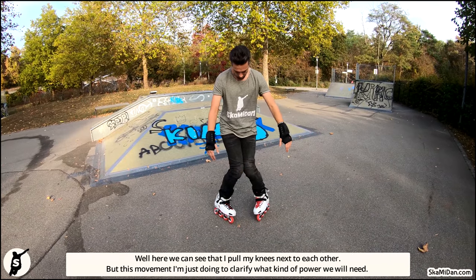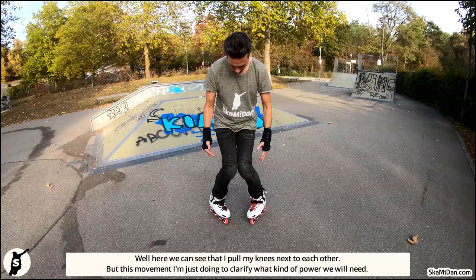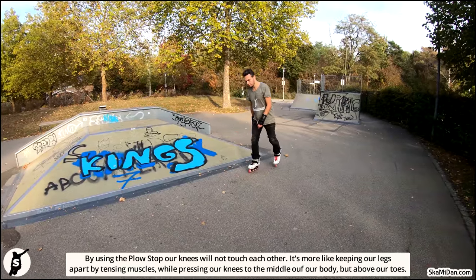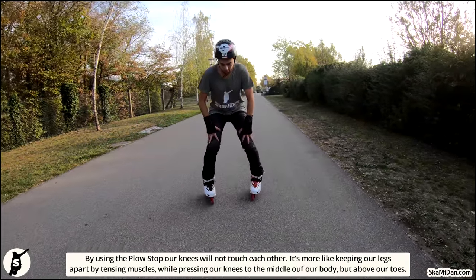Here we can see that I pull my knees next to each other, but I am just doing this to clarify what kind of power we will need using the plow stop. Our knees will not touch each other — it's more like keeping our legs apart by tensing muscles while pressing our knees to the middle of our body.